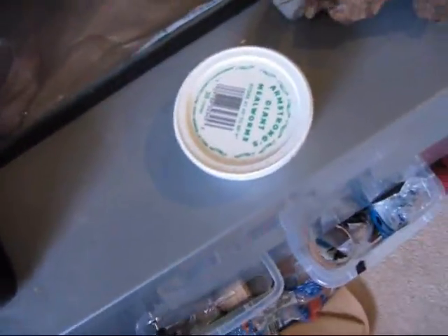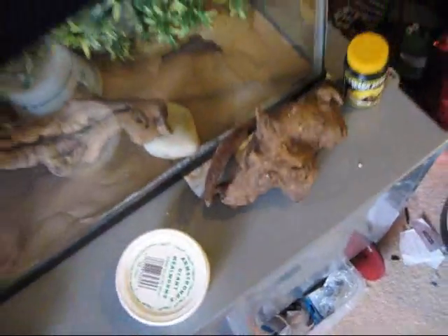I'm feeding him mealworms. I tried crickets when he went off eating, but he didn't want those either. So I have a feeling that my room just dropped a little bit lower in temperature.